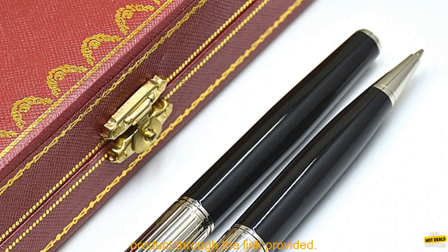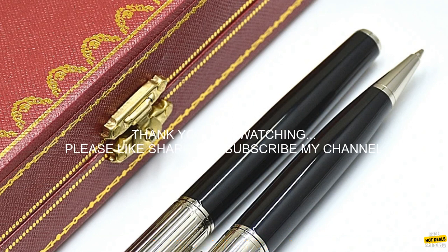Affiliate Disclosure: The author of this review is an affiliate for the product mentioned above. This means that the author may receive a commission if you purchase the product through the link provided.